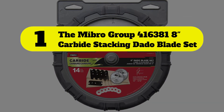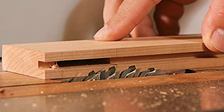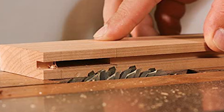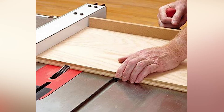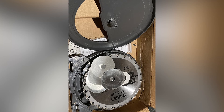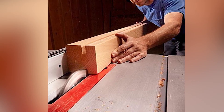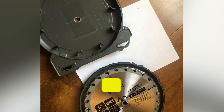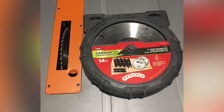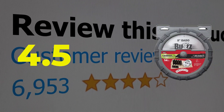Number one: Mybro Group 4163818-inch Carbide Stacking Dado Blade Set. This set offers a truly budget price, featuring 2x24-tooth outer blades and 5 two-wing chippers. The dado width ranges from 1/4 inch to 13/16 inch in 1/16-inch increments, and it comes in a hard plastic case ideal for storage. Features include a great price, an excellent storage case, and German welded carbide tips. This product's customer review is 4.5 out of 5.